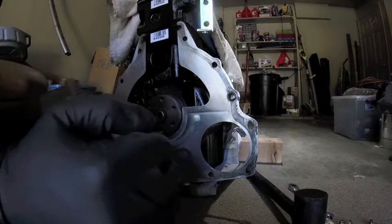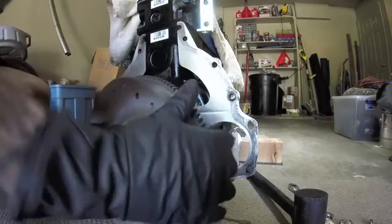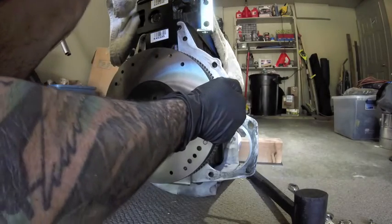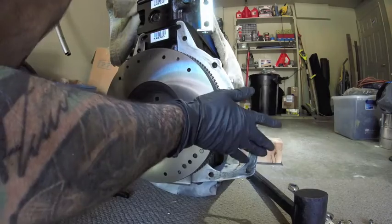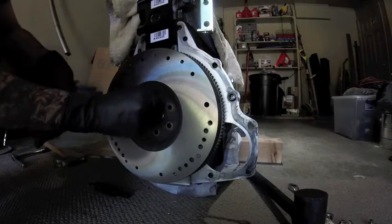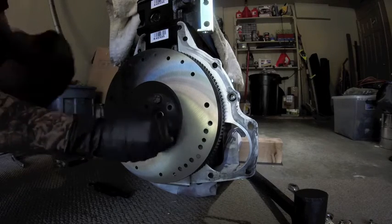Here's the flywheel. You want to clean off the back side so there's no debris in the way that would cause it to seat unevenly. Slide it in on the end of the crank. You're going to have to rotate it until you find all the holes that line up. Most of them have an irregular hole pattern, so they will only fit one way. Put all the bolts in.